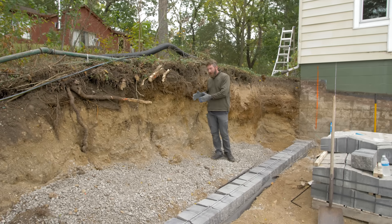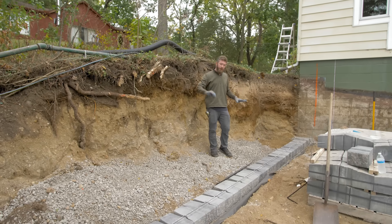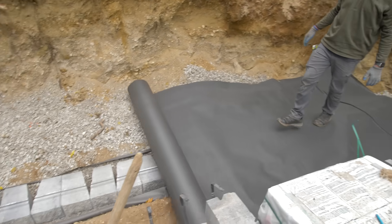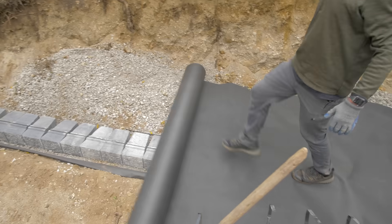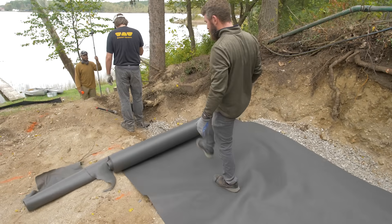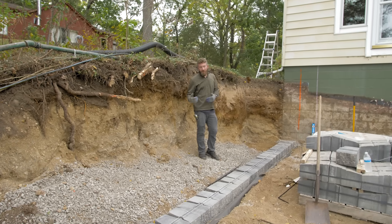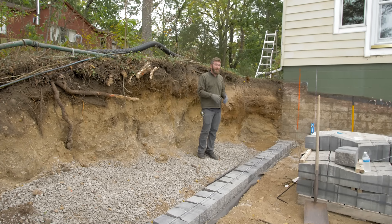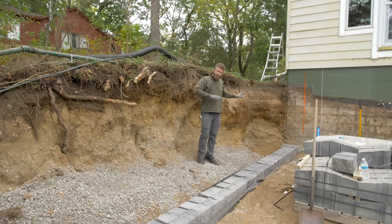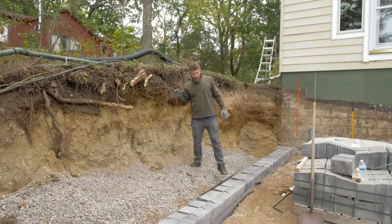Now we're going to prepare this back hill so we can backfill around it and drain properly behind our wall. We'll start by laying non-woven filter fabric down on the ground. We've got about a six-foot-wide roll, so we'll lay that down and then lay in our perforated drain pipe. The perforated drain pipe has a sock on it, which isn't really necessary since the filter fabric will filter out all the silt. We'll lay the fabric, then the drain pipe, and then we can start stacking our next course and backfilling with drainage stone.